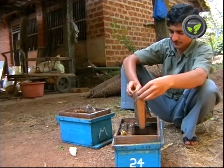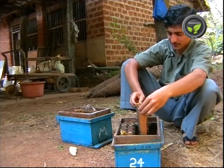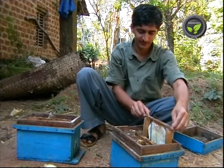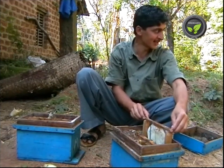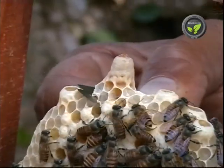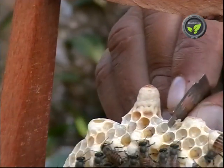Keep two to three frame bees without the queen in a new box. At least one comb must have fresh eggs. After knowing the absence of the queen, the workers develop the queen cells and transfer the fresh eggs to them. Otherwise, we may provide developed queen cells from some other colony.